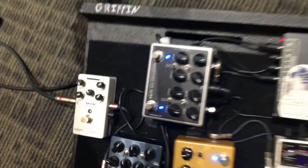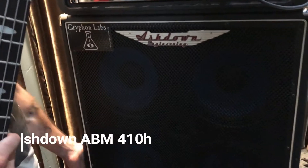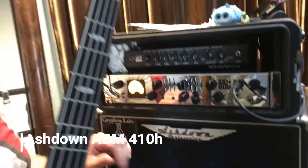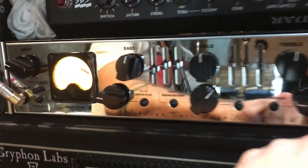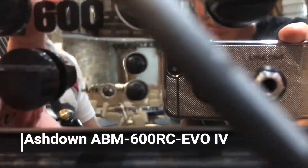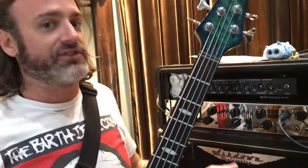Up here I've got my trusty old Ashdown amps. I've had these cabinets for almost 10 years — never had a problem with them, never blown a speaker. Super trustworthy. This is actually a newer amp for me — they've upgraded the ABM 500 to the ABM 600. Those are my settings, pretty much all flat. Sounds like my bass. That's what I've always loved about Ashdown — you just set it up, plug the bass in, count off the song, let's go.